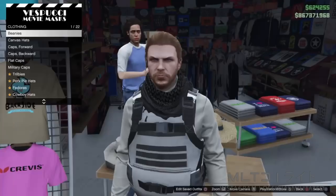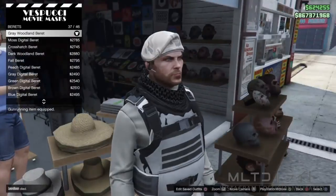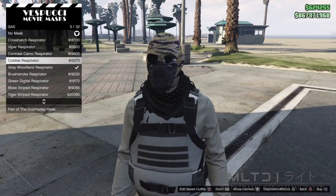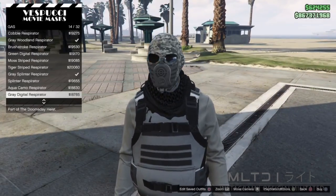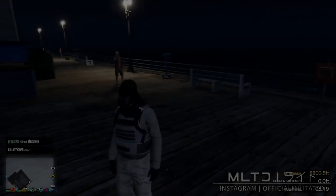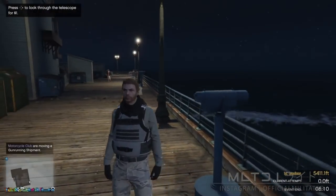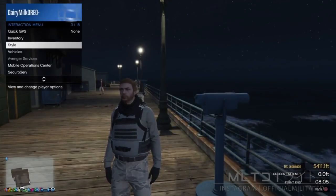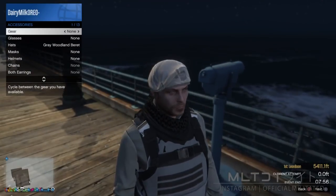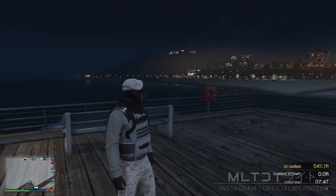Head back down to the mask store on Vespucci Beach. For a change we're going to go into the hat section first and go into the beret category and purchase the grey woodland one. Back out of the hat section and head over to masks. Go down to the gas section and start scrolling through — you can either use the grey woodland respirator but I'm going to go for the black one because I think it works better. With both the mask and the beret selected, leave the mask store and head back to the telescopes on Del Perro Pier. Sprint towards the telescope, press right on the d-pad as soon as you get near it, and your character should stand there instead of looking in. Open the interaction menu, go to style and accessories, head to hats, and press left on the d-pad until you get to the grey woodland beret. Then go up to gear and press left to equip the grey earpiece. Close the menu and walk away — the mask will reappear and you are still wearing the beret and the grey earpiece.